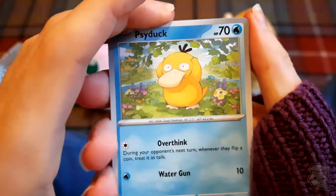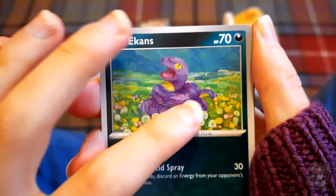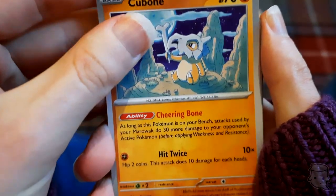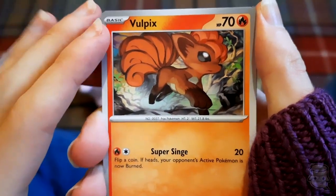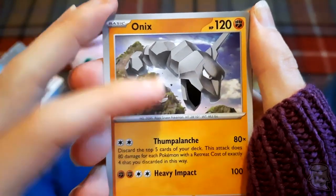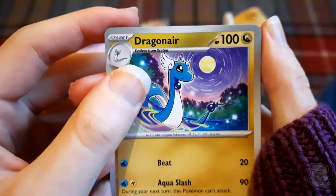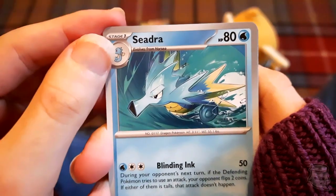Psyduck - here he is. Ekans - that's nice. All the painting and artwork is really nice. Cute Cubone looking at his bone, poor guy. Vulpix - that's a nice painting, cute little Vulpix. Onix - my big old rock snake! Dratini - look at that cute moon thing. Scyther speeding along - really good.